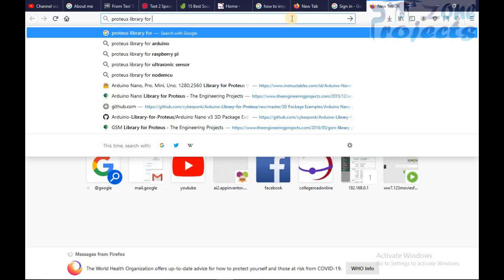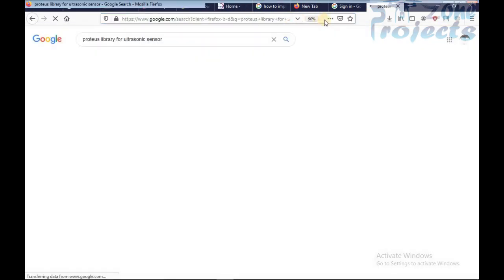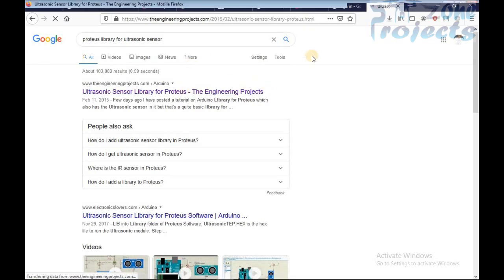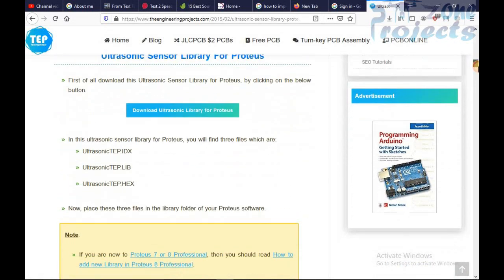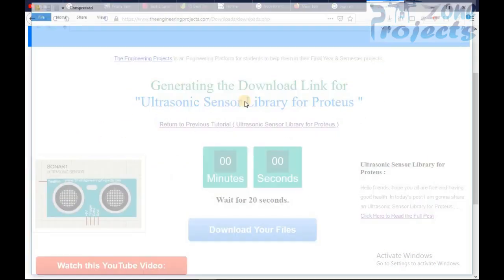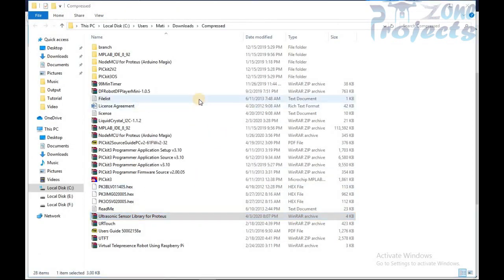First of all, Google the library name you want to add in Proteus. I am going to search ultrasonic library and we have to download the library from the given link. The library zip file will be downloaded.